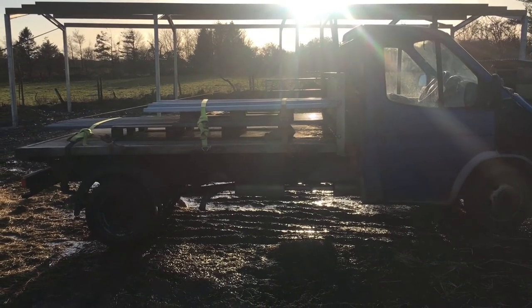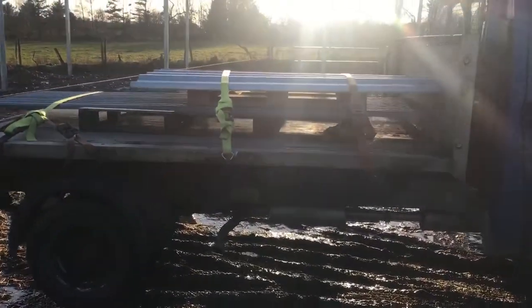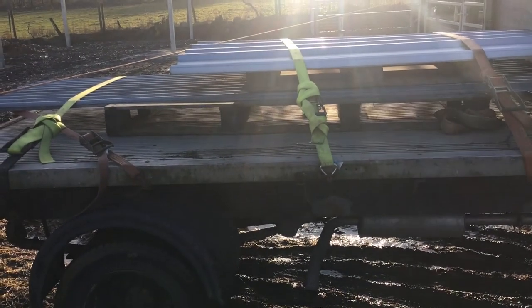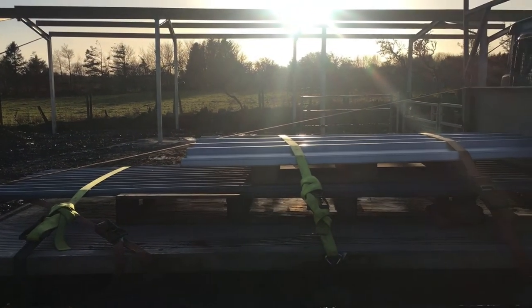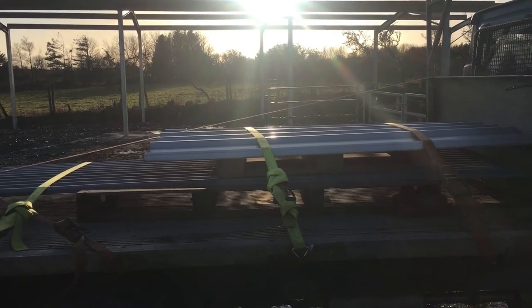I'm just bringing some sheets up today with the transit. We've had them for quite a while because it's been an ongoing project. We've got some bottle profile stuff and some corrugated stuff, so I'll just put them down somewhere nearby and then we'll be ready to clad the shed in the next days and weeks.